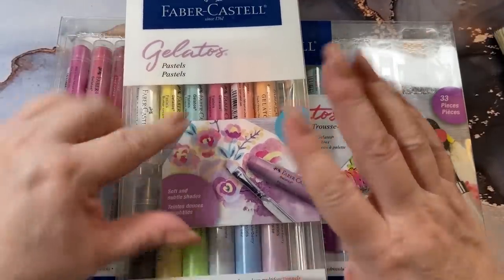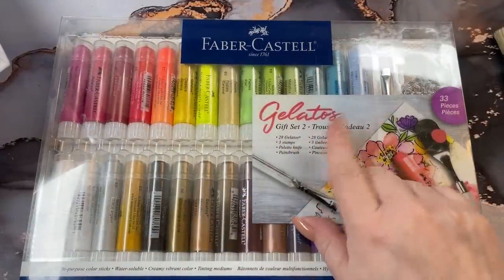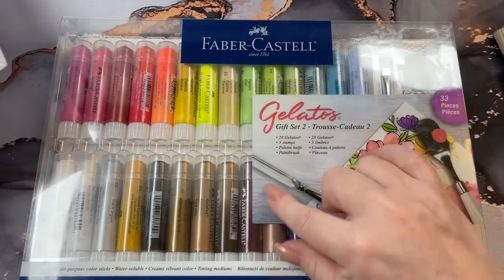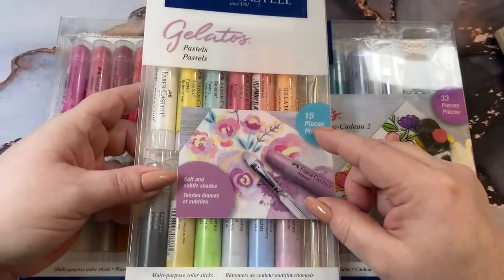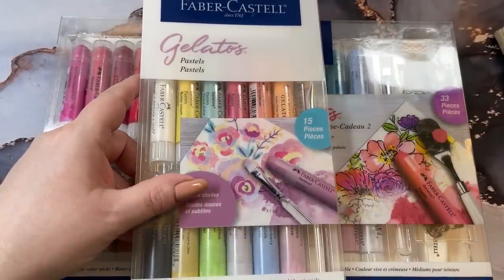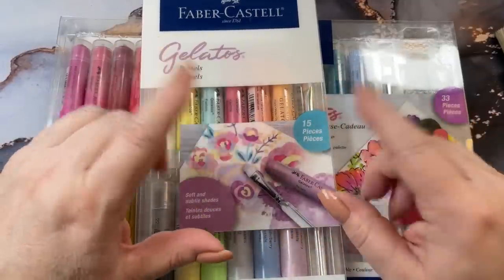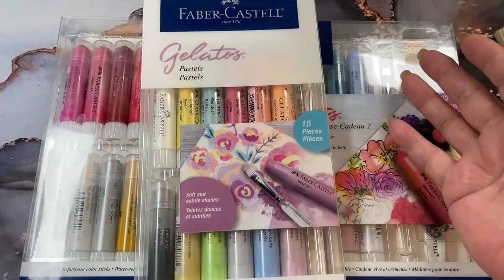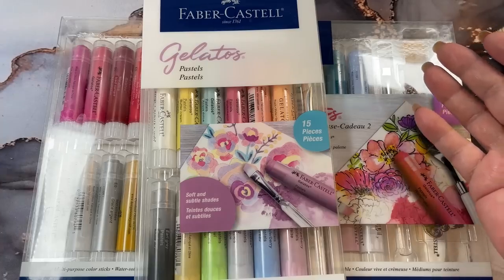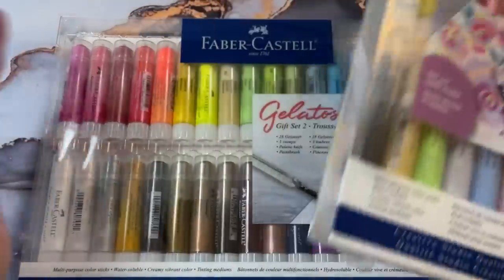So I've got the pastel colors, and I have the Gelato Gift Set No. 2. They have a Gift Set No. 1, but I like the colors in this set better. I like the pastels. I also have another set coming — the Translucent set — which has got some really pretty colors in it too. I thought I'd go ahead and get the sets because you never know when you want another color. And of course, when I spend money, I will use them.